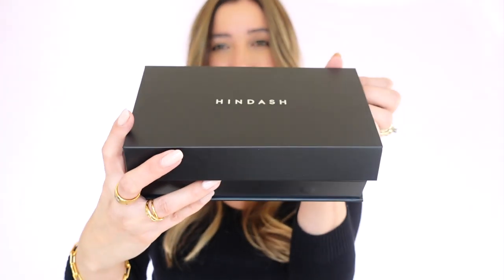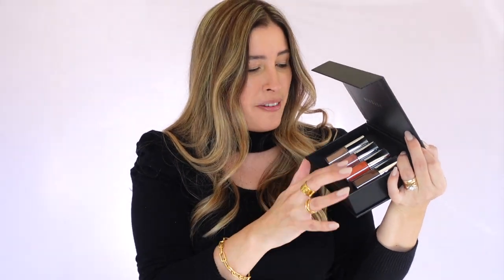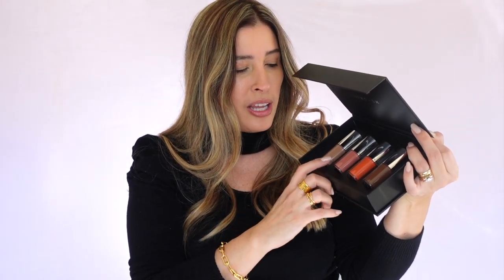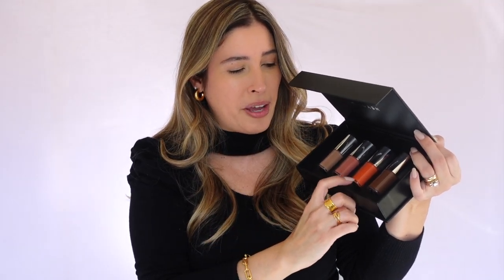The packaging is so beautiful. There are different shades right here — one that is more of a brown neutral kind of tone, this shade right here is a very natural rosy kind of tone, then we have the orangey one and then a deeper brown tone. I'm super excited to give them a go.